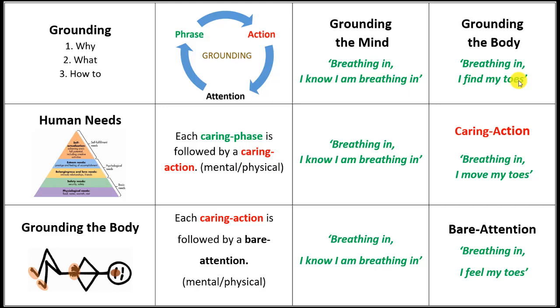There's just a lot that we can find that is beneficial by feeling our toes. After breathing in, I find my toes, comes the action: Breathing in, I move my toes. Now we're having intentional action, and it's caring — because the reason we're doing this is because we care about ourselves and our well-being, and this is really essential.